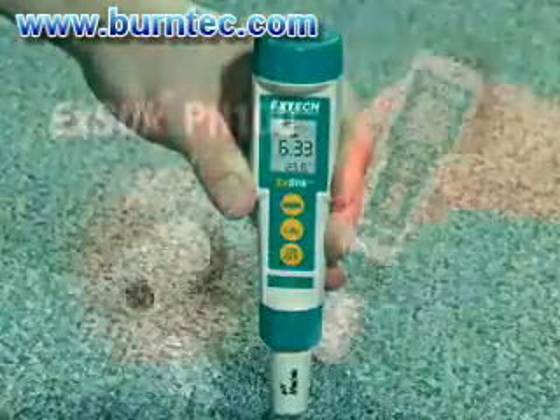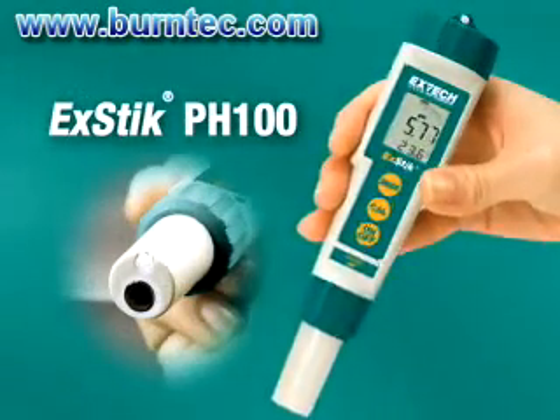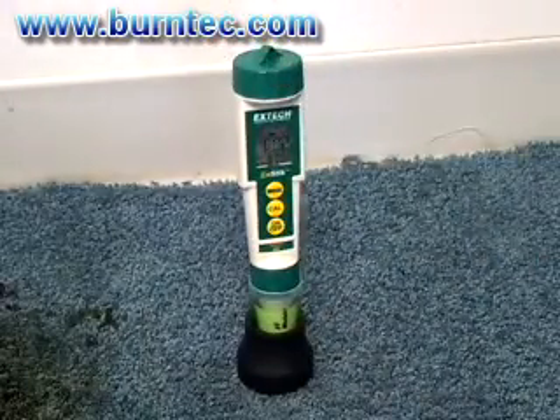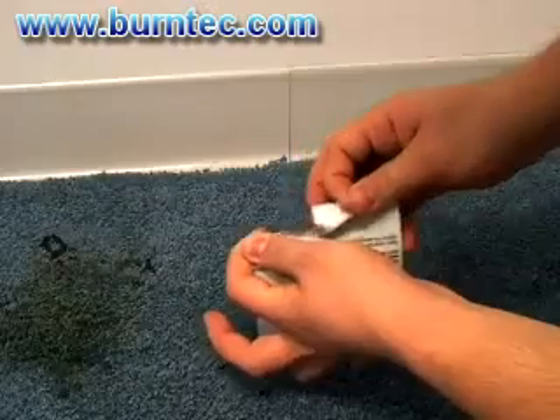Use a pH meter that has a flat surface electrode such as the XTIC pH 100 from XTIC. Step 1: Calibration. If the electrode is new or hasn't been used for a while, condition it in a buffer solution such as a pH 4 or 7 for approximately 10 minutes.